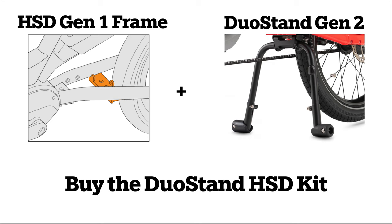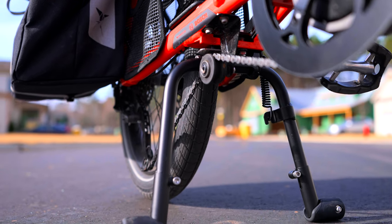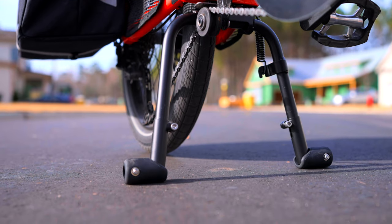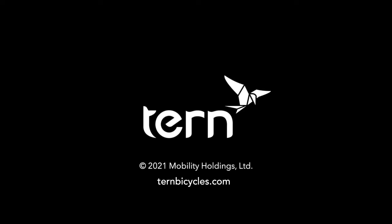To summarize, the only time you need to buy the additional Duo Stand HSD kit is if you want to add the new Duo Stand Gen 2 to your HSD Gen 1 frame with the flat kickstand mount. Please look below in the description for links to the article version of this video and the manuals to all products mentioned. Thank you for choosing Turn Bicycles.